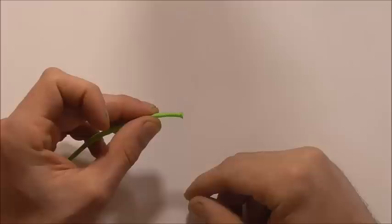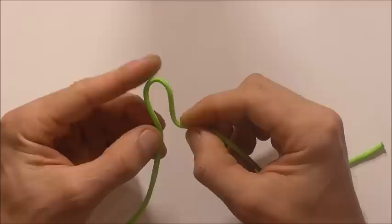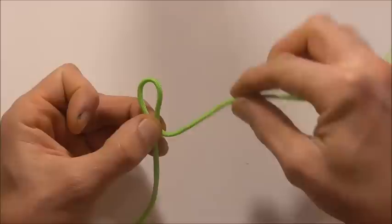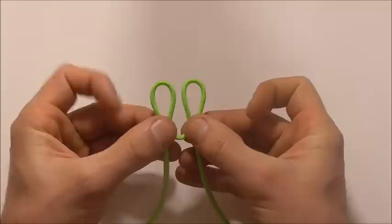I'm going to start by taking my paracord and feeding out around about 30 centimeters or 12 inches, and I'm going to form a bite here and take this section and form another bite, just so we have the shape of an M. Then I'm going to take this left hand bite and feed it